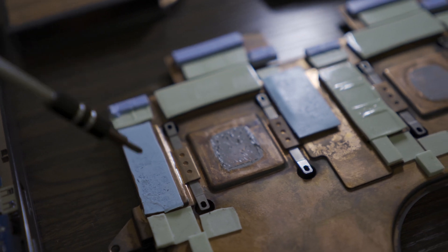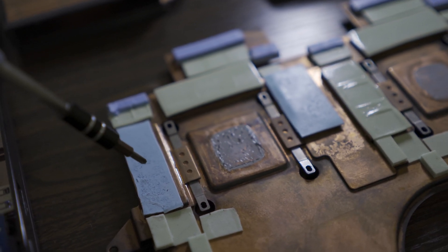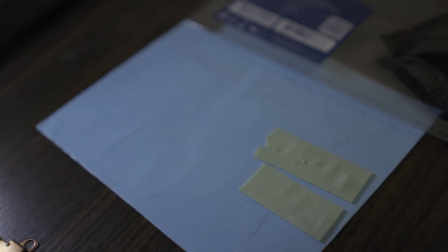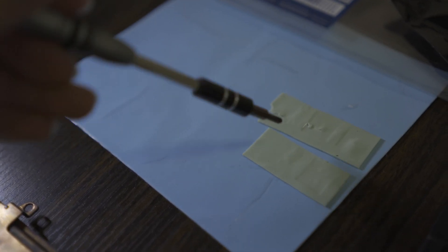So I swap them now with 1mm Octaic thermal pads, which you can see are the blue colored ones for the second GPU. Here's the stock one that I'll be getting rid of.